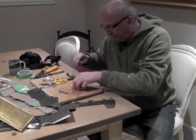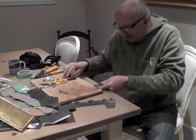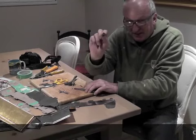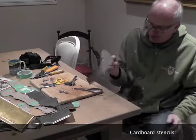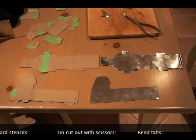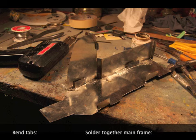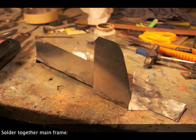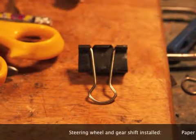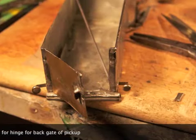I'm just taking tin like this and then bending the tab, and then giving it a little tapping. Really good edge on the tab. I'll show you how it turns out later on as I go along.